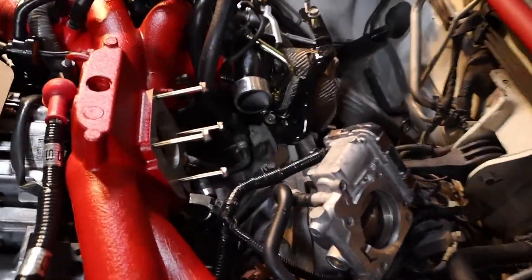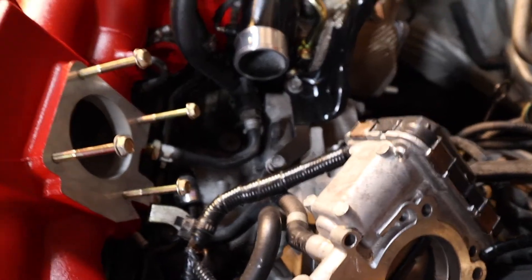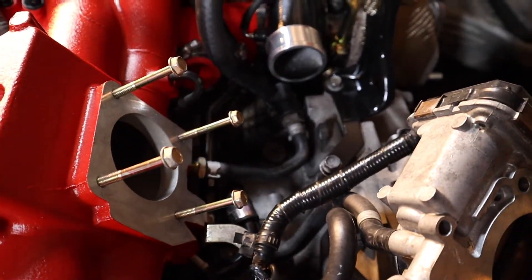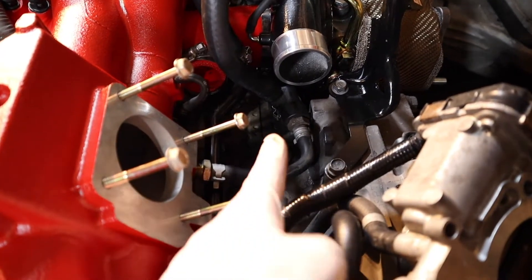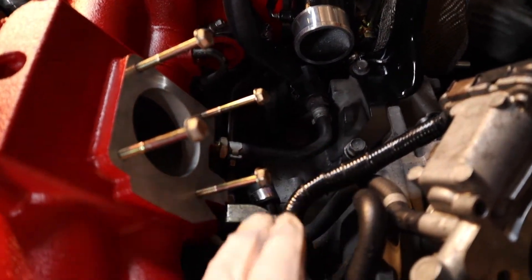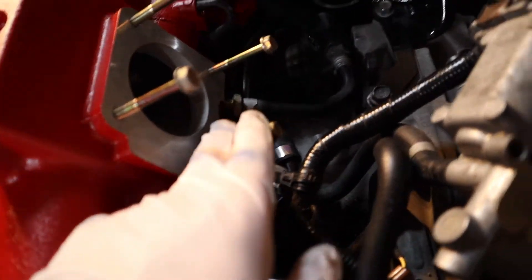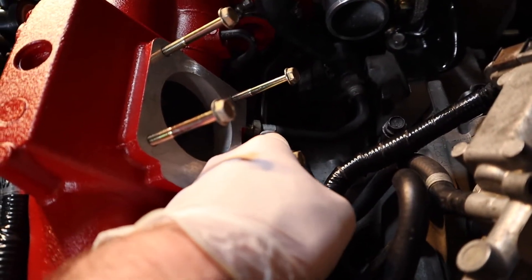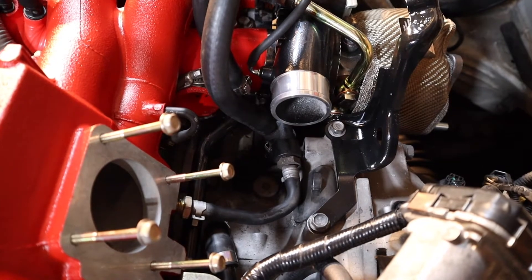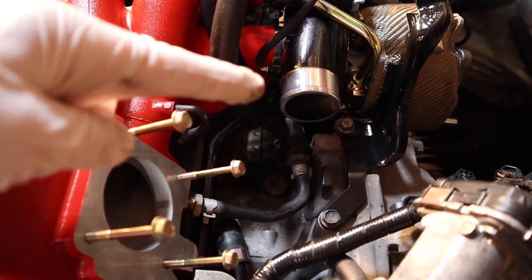Next thing you're going to want to do is come in here and remove your PCV. You'll also want to take that little clamp off your intake manifold as well, and take that whole thing off.